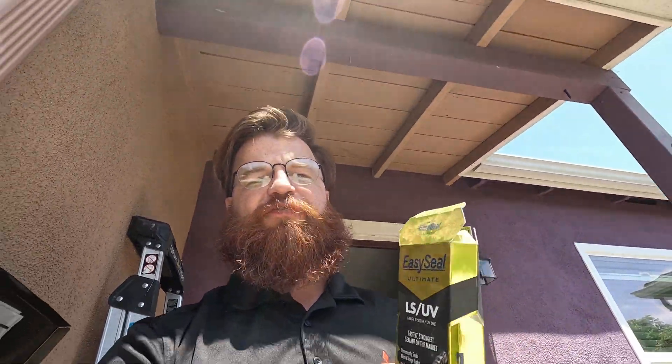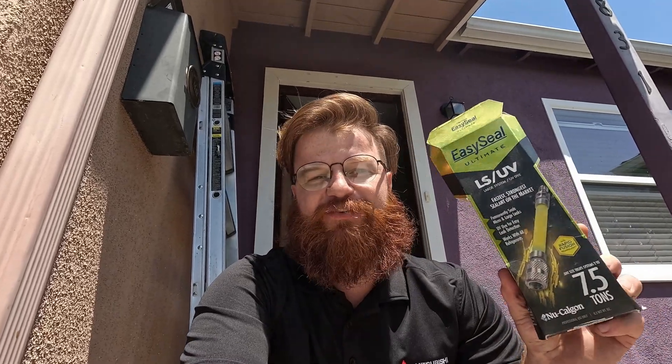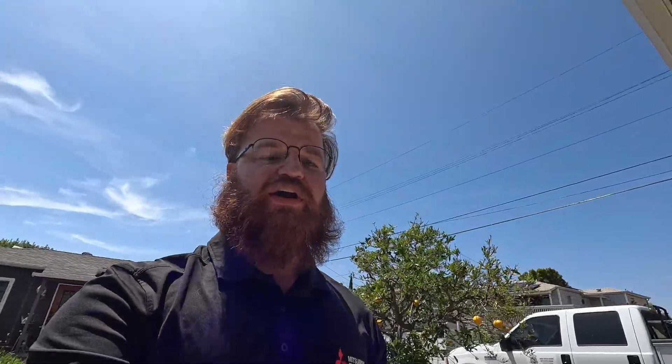I don't know where they're getting their info from. I've done this a lot of times and I have not had the success they're claiming. I've just chosen a number — 40% — I have no idea if it's 40, 50, or 60, but it is not close to 100%. I've had lots of cases where I've been back out a month later and it's low, two months later and it's low, the next year and it's low again. You should not treat this as a fix-all.